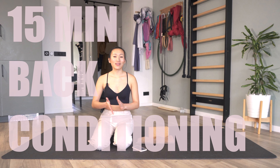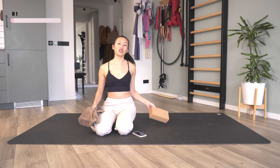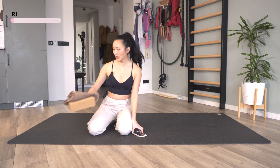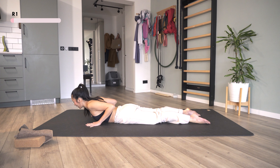Welcome back aerial fam to this 15-minute back conditioning routine, including some of my favorite exercises that help me get my aerial strength. For those still working towards their first push-up, this is going to help you. And if you can already do some push-ups, you're just going to get better and stronger. All you need for this 15 minutes is just a towel, and optionally a block.